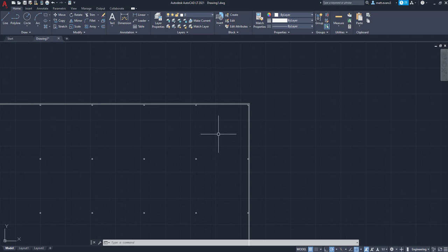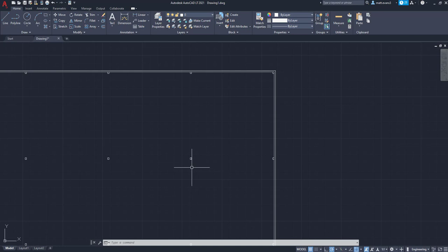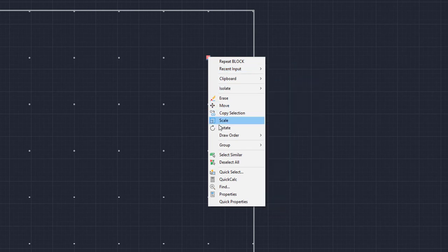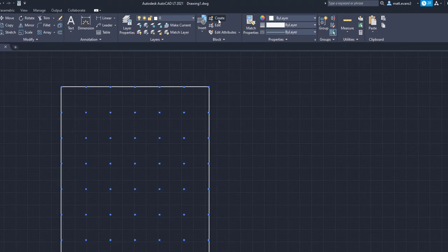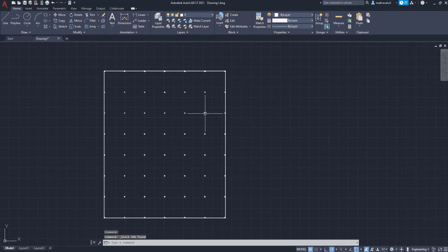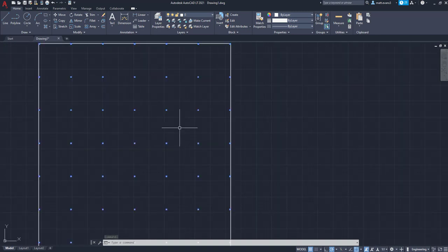In hindsight, it is recommended to create blocks as you're going so you don't have to go back and create them. For the center columns, we're going to create them as a block as well. The way we're going to do that is select one, then right-click and go to 'Select Similar.' As you can see, it selects all of the building columns in the drawing. We go back up to Create, name this one 'building column,' and click OK. All the building columns are now under one block. Specific things that you want to stay together are the things you want to use the block for.